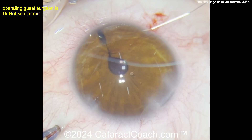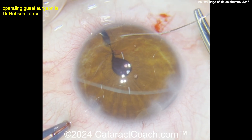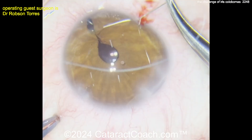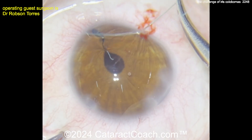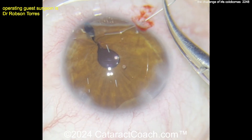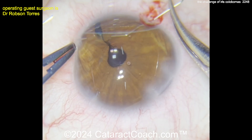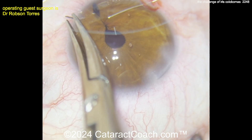To re-center the pupil, some surgeons will do a sphincterotomy — on the opposite end of the coloboma, making a few snips in the iris margin. That certainly works. But the surgeon here has an interesting technique: using a little bit of endocautery to shape the pupil and shift its position. There's that 10-0 polypropylene being pulled through.